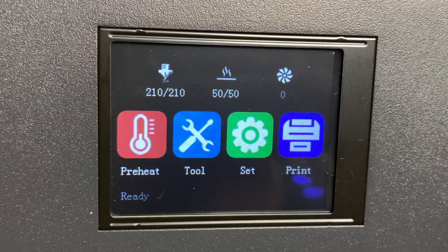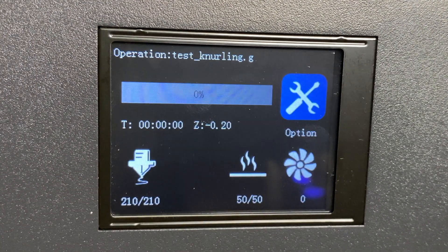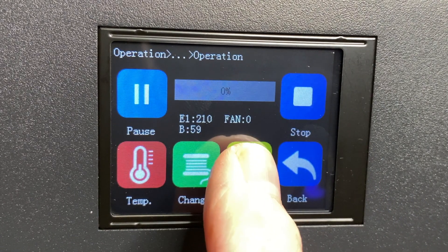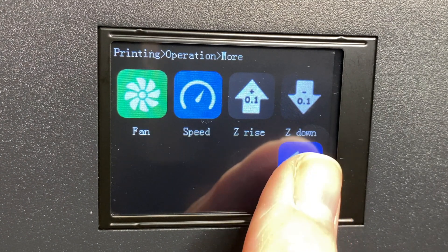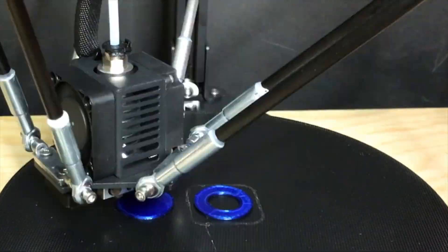Printing is pretty simple. From the main screen, tap the Print button, then select the file to print. Confirm your selection and the printer will start. If you need to fine tune the nozzle height on the first layer, tap the Operation button then tap More. On that screen you can adjust the fan speed, printing speed, and nozzle height. I've found that I tend to need to adjust the nozzle a little closer to the bed on the first print after leveling, but the printer seems to remember this adjustment. When you've got it looking good, tap the Back button and the printer will carry on with the print job. Here's a time lapse.